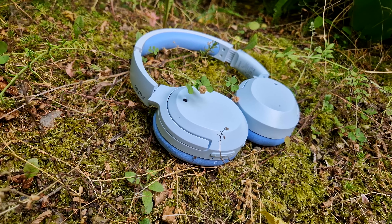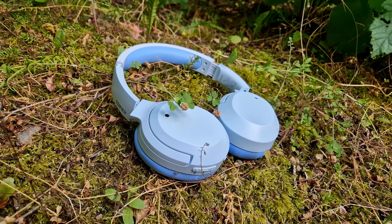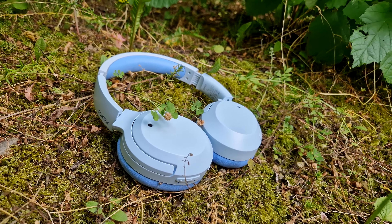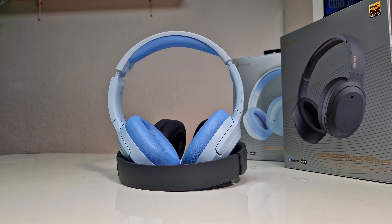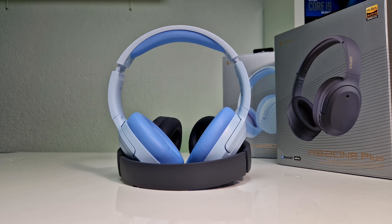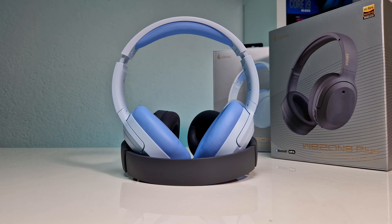The headphones have an ambient sound mode as well, that lets you hear sounds around you in case you want to be more aware of your surroundings. The level of outside noise getting through can be adjusted via the Edifier app and can also be amplified if needed.